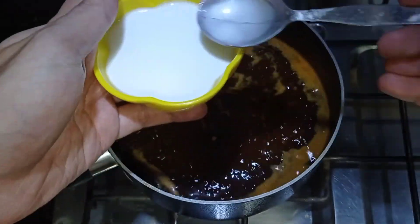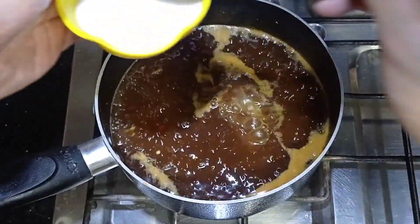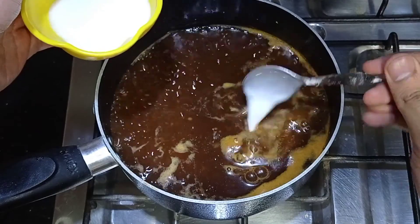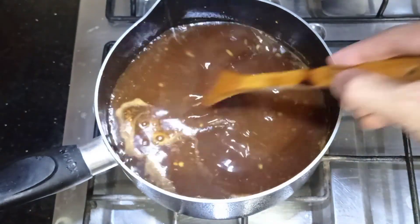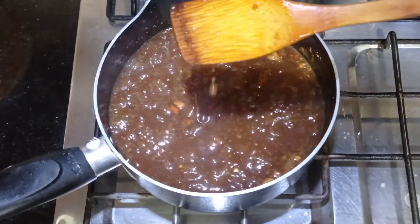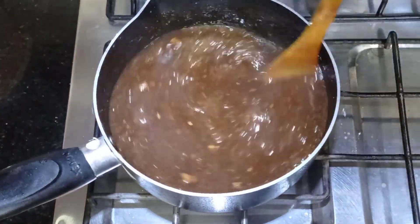Now you can see this is a corn flour slurry. I am going to add it teaspoon by teaspoon to see how much is needed for the desired consistency. I will use about 2 tablespoons, which is 4 teaspoons, adding a little at a time. You can see the chutney is thickening up nicely to the desired consistency.